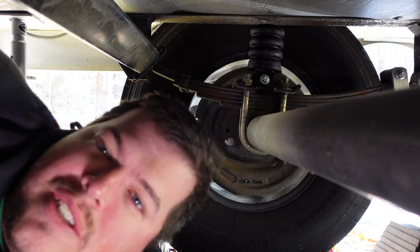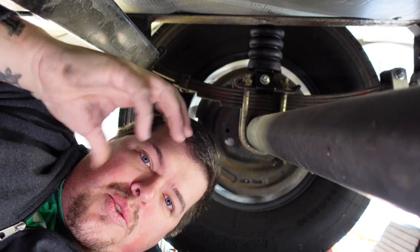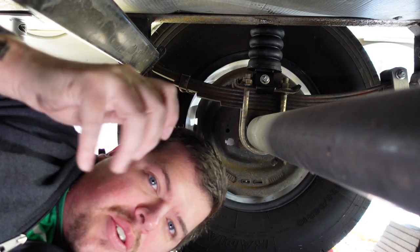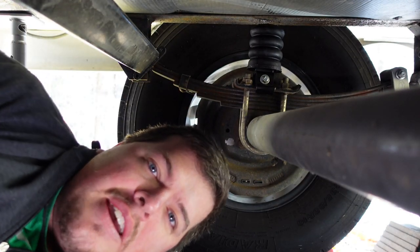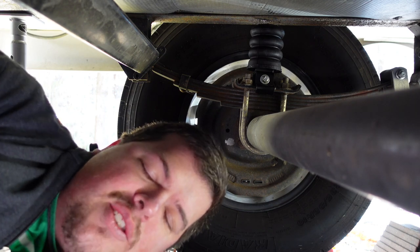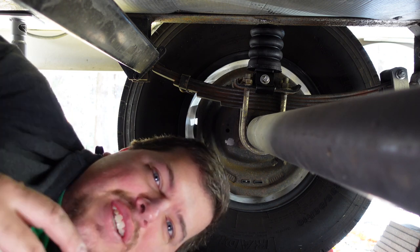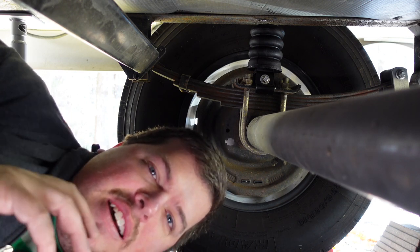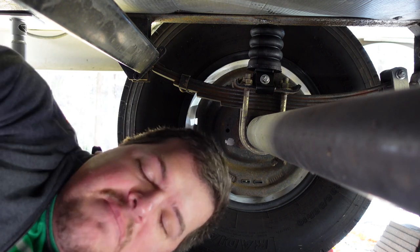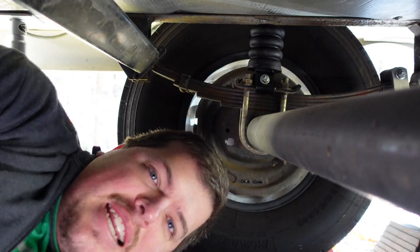Once you have that portion done, all you have to do is screw down the top of the Sumo Spring — the actual foam part. Just screw it down as tight as you can by hand and you'll be good to go. Don't over-torque it, don't overdo it, you don't need to he-man it. There's not a lot of stress on these bolts, so just make sure it's good and tight and it's not going to come loose.